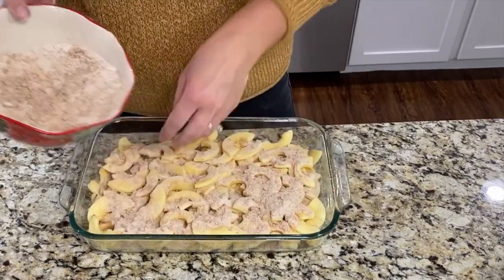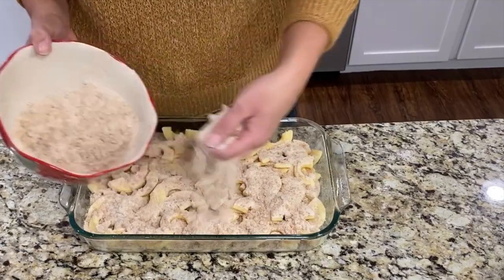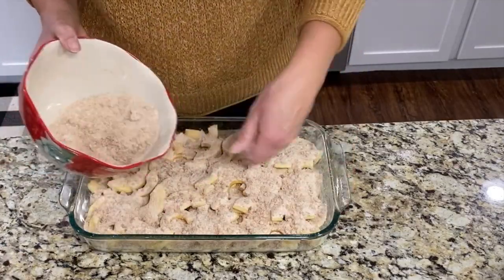Using your hands, sprinkle all of that topping over the apples. It will seem like a lot of topping but you really want to cover the entire thing and make sure to use it all, because this is what makes it so delicious.